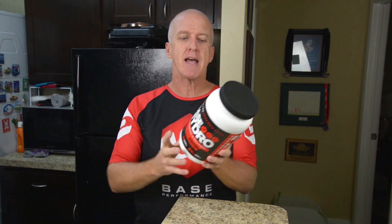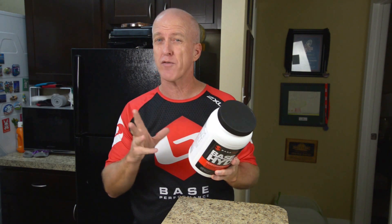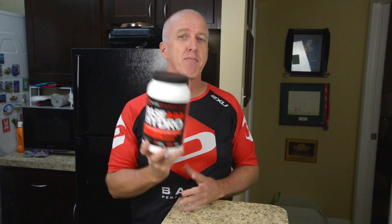All you do is mix it. The instructions are to dissolve two scoops in 20 to 24 ounces of water. Most shaker bottles, that's a little bit too much. So I mix one scoop with about 10 ounces and drink that before a workout. It really helps, and then I drink it during the workout.